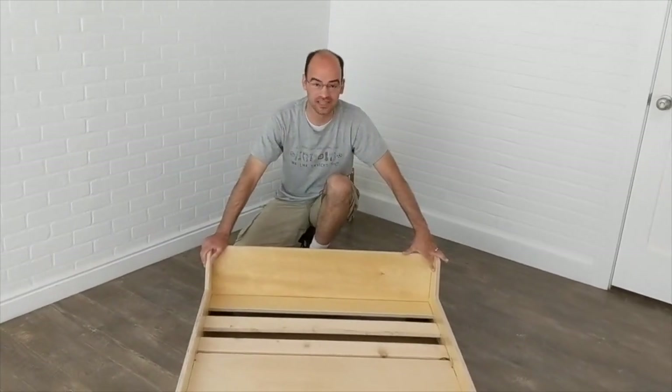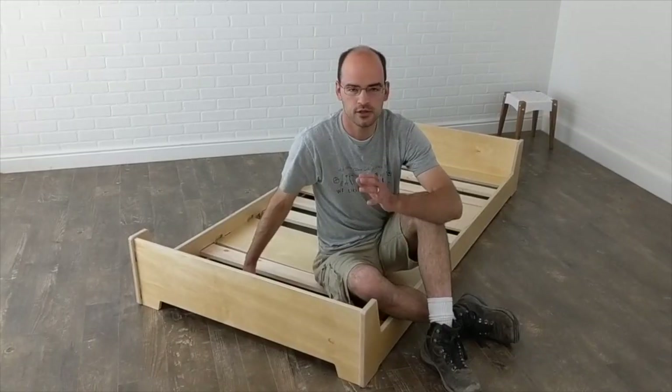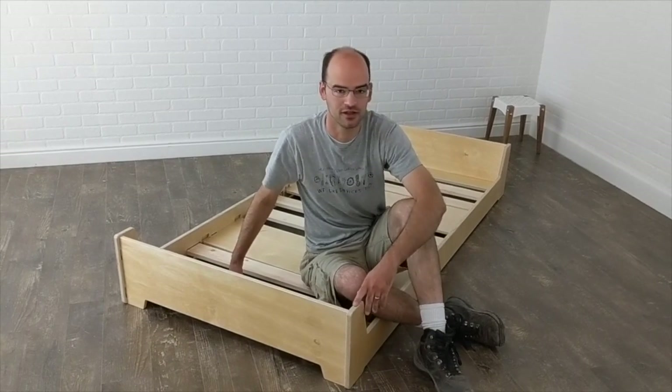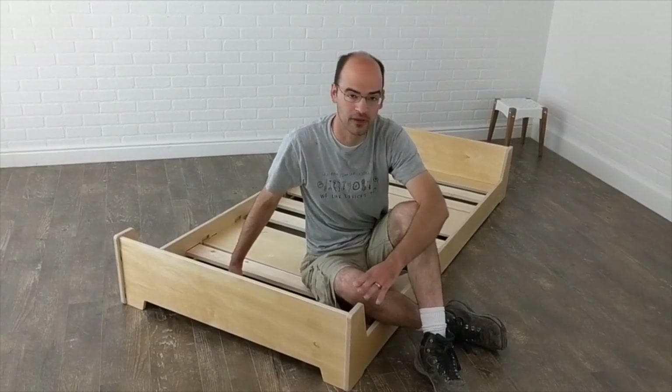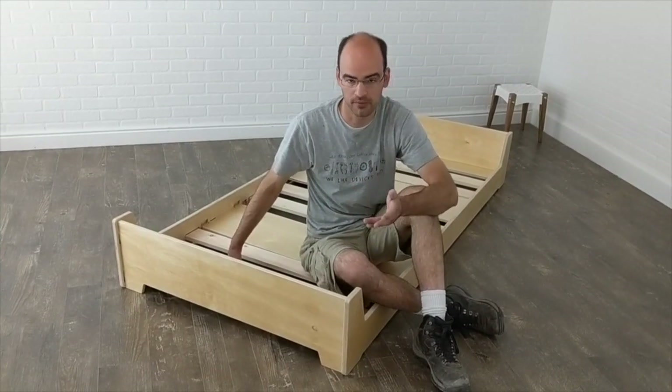Now your bed is fully assembled. All you have to do is put your mattress on, put the sheets on, and you're done. We hope that this bed can last until your child goes to college — it's a wonderful, beautiful bed that can grow with them.